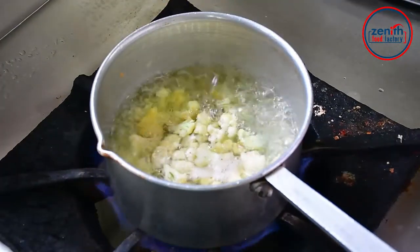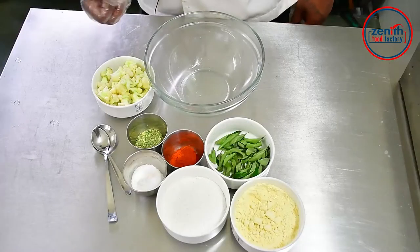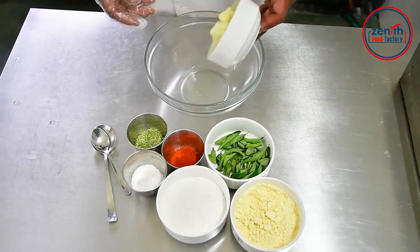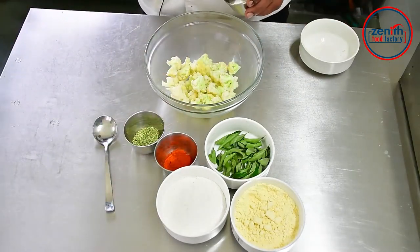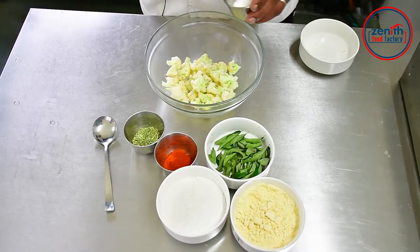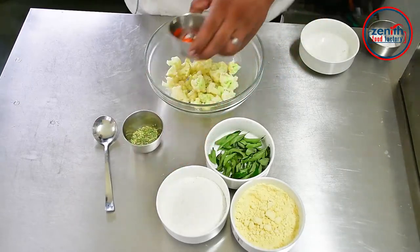Now we have the gobi, boiled. Now we will add the rice. Now we will boil the gobi. Put the gobi, put the salt, put the red chili powder.